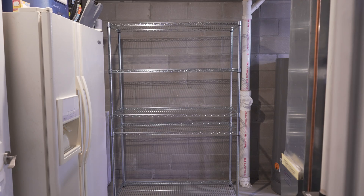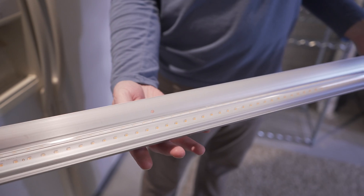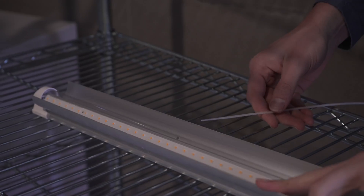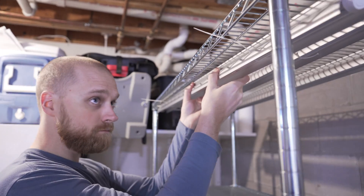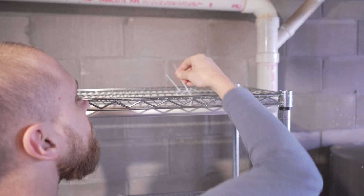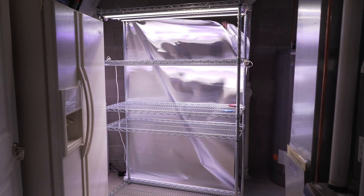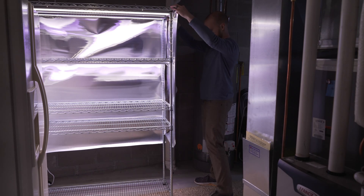I set up the shelves for two systems stacked vertically, then installed the grow lights. I used LED tube lights, 42 watts each, and used the included zip ties to attach them directly to the shelf above, maximizing vertical space. I also attached reflective material around the back and sides of the rack to maximize light output.